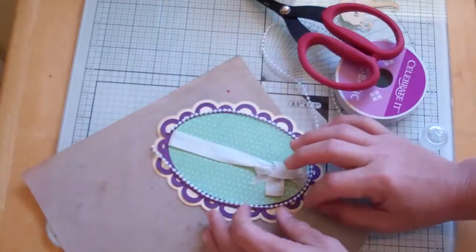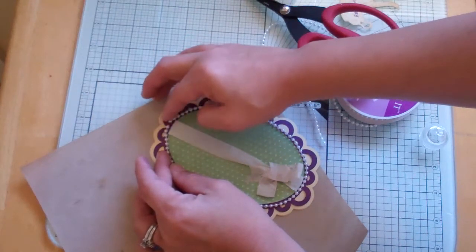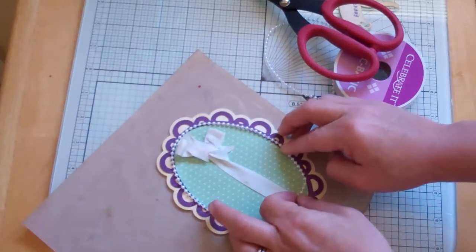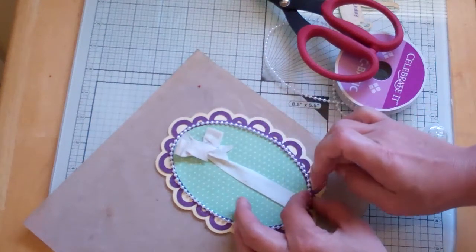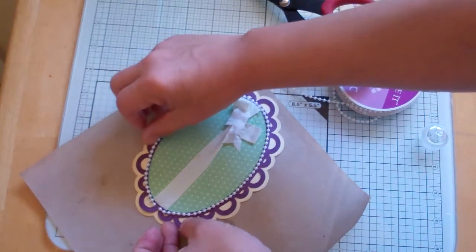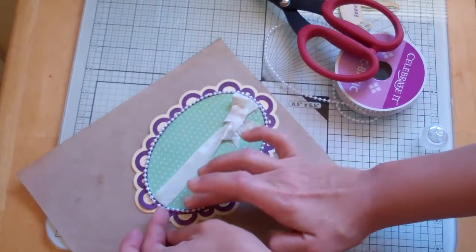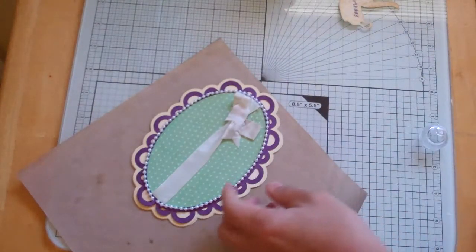It's giving me a problem — this only happens when I'm doing a video. What's happened is it's turned a little bit and it's sticking to my fingers. I'm going to leave it alone and let it dry. Just wanted to bring it in a little bit. Now the bow is all crazy.